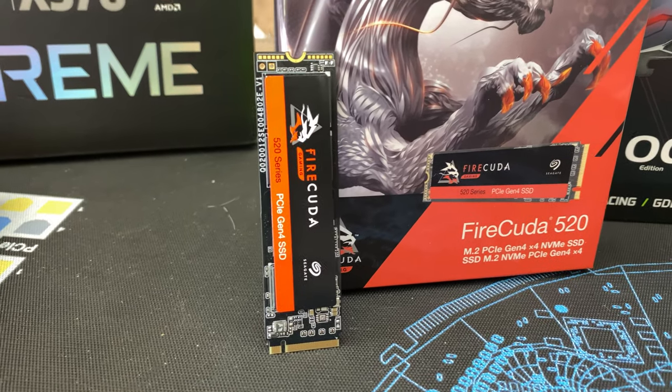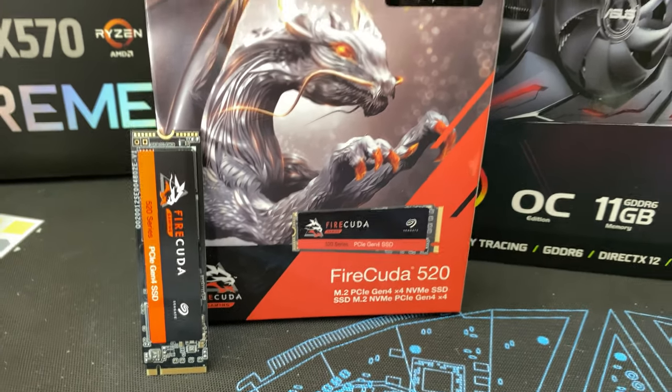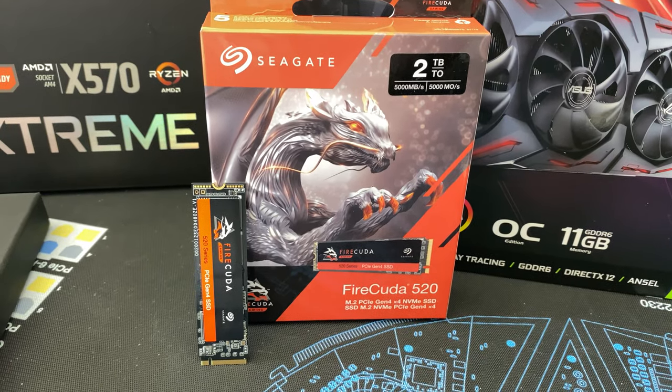I'll also be using some Bits Power angled and rotary fittings for spots where I might not be able to complete a bend quite the way I'd want — but we'll get to that. I'm also going to be using a Seagate FireCuda M.2 on this — a two terabyte drive. It's Gen 4, figured why not at this point, and there was a nice deal on Amazon where I was able to pick it up for pretty inexpensive, all things considered.